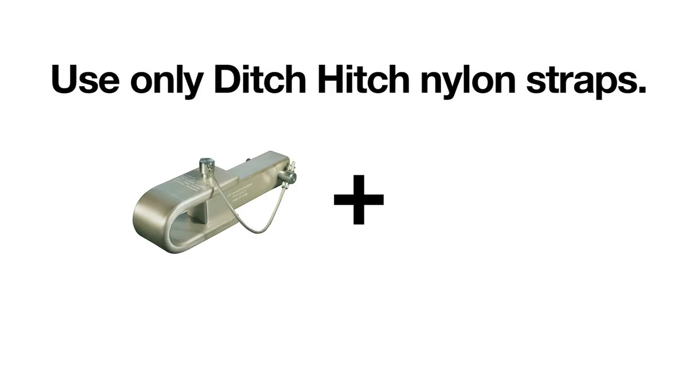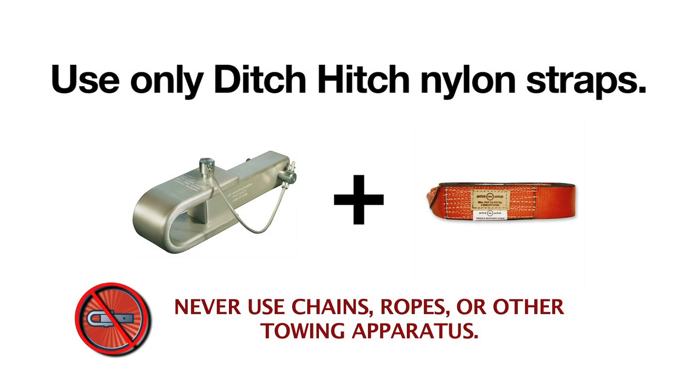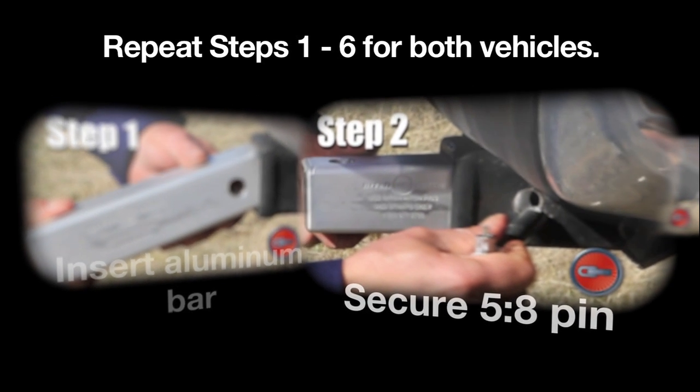Only use Ditch Hitch nylon straps with your system. Never use chains, ropes, or any other towing apparatus. Repeat Steps 1 through 6 for both vehicles.